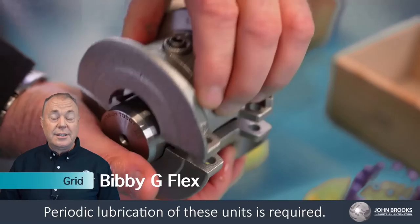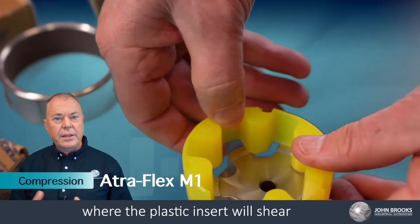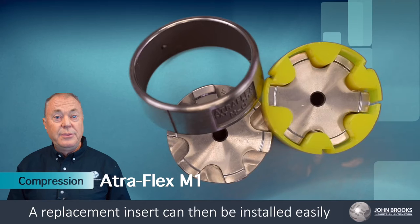Compression style couplings, such as the Atraflex M1 coupling, provide a stable connection, also providing a safety control aspect where the plastic insert will shear in the case of a lockup or to release the driven shaft and prevent damage. A replacement insert can then be installed easily without the need for any tools or removal of the hubs.